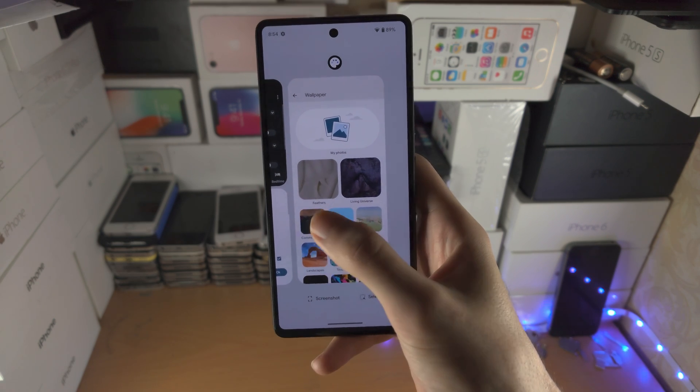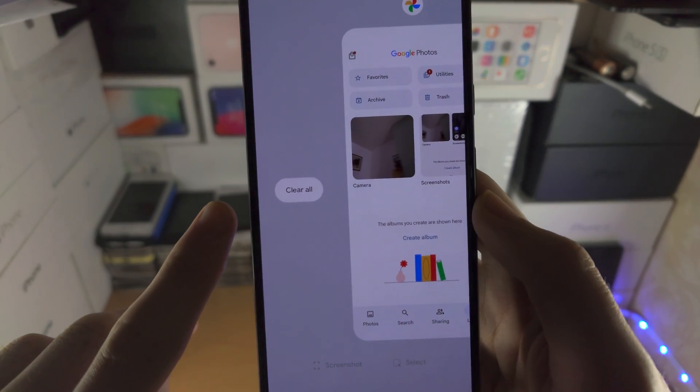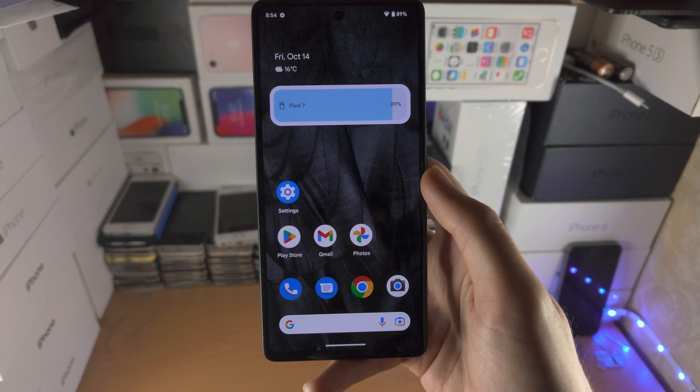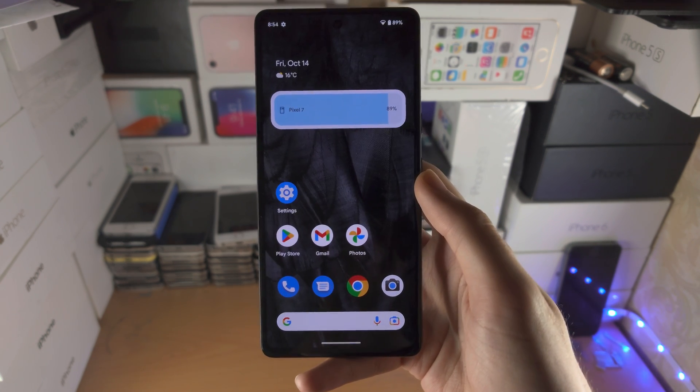To close out of all apps at once, slide to the far right and you'll see the 'Clear All' option. Tap it and that will close out of all applications from multitasking. With that being said, thanks for watching — see you guys later, bye bye.